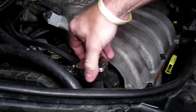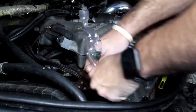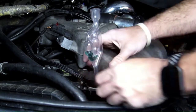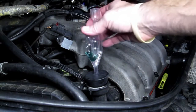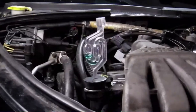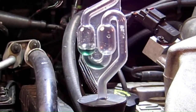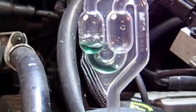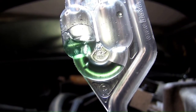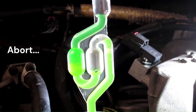When the engine is cold, remove the radiator cap and install the tool. Start and idle the engine. If you see coolant rising into the tester, turn the engine off and let it cool back down.